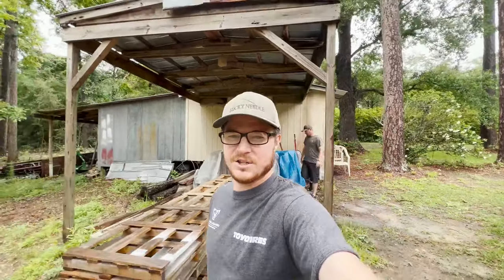Hey, what's up everybody, it's John from the Lucky Needle. Today is May 26th and finally today we're going to start setting up this sawmill. I'm super excited, I've got my brother out here, he's going to help me. He's staying with us for about two weeks, so we're going to get a whole lot of stuff done. I'm hoping we can get a bunch of wood cut.